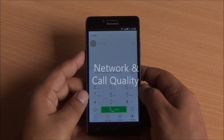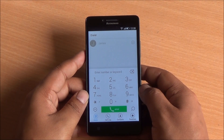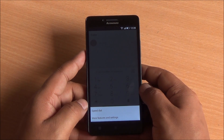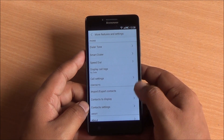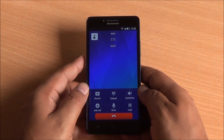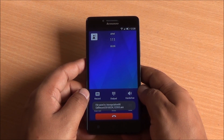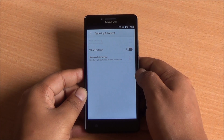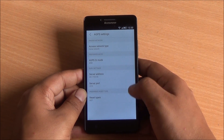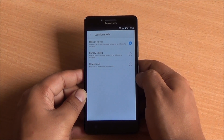Network and call quality is another forte for this device. Call quality is excellent — there is no issue with echo or any other disturbance. You can also record calls directly from within the interface, which is an added bonus. Wi-Fi, hotspot, USB and Bluetooth tethering are all supported. GPS is built in and is able to locate quickly, especially when you are outside.